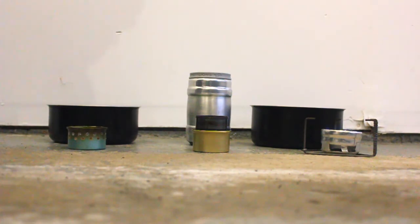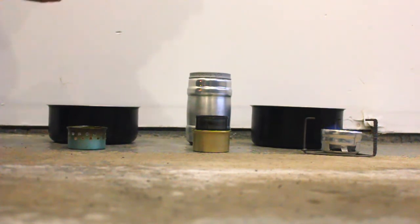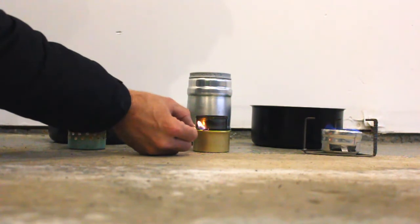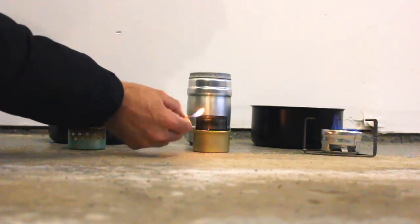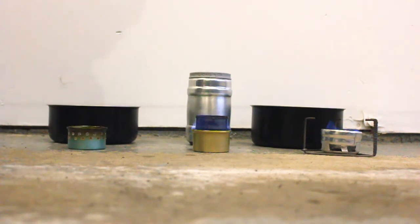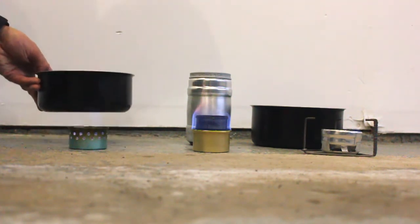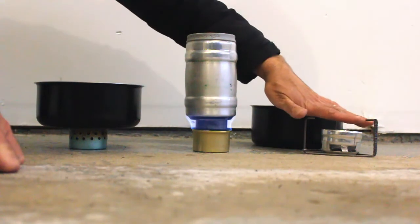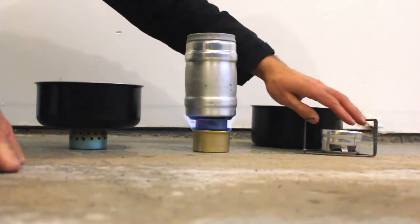One penny on top — let's see if we can get these going. That one's going. Normally with the penny alcohol stove it takes anywhere from 30 seconds to a minute for it to bloom, which basically means flames are coming out of the jets. That one just needed a little more alcohol. We've got a flame on the cap-can stove — putting the pot on — this one's got a nice flame going. It looks like that penny stove is already burned out.